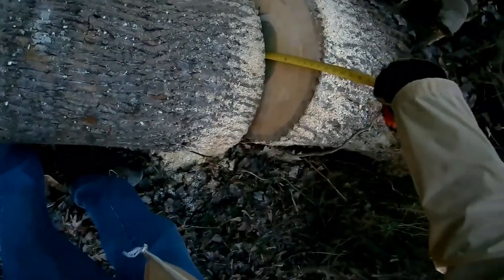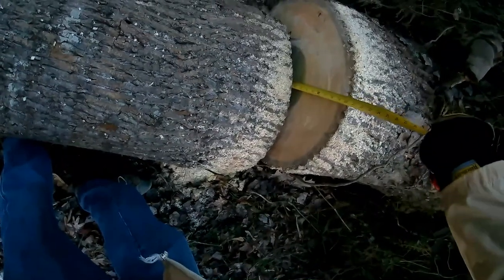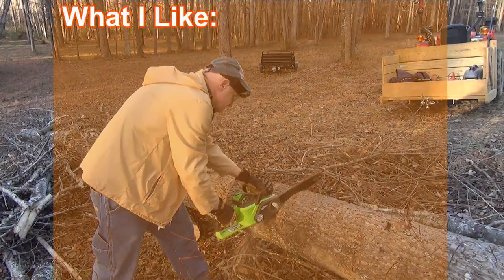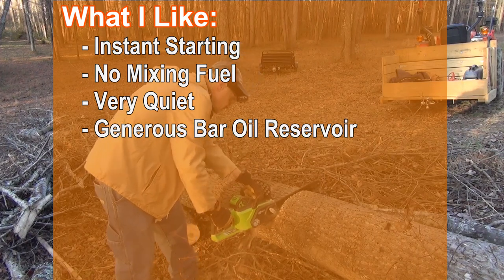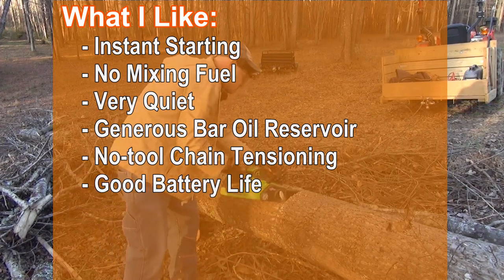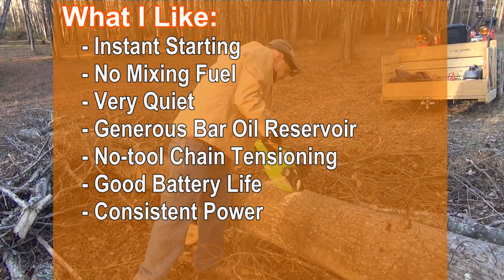Let's see how big this last piece was. Here is what I like about this saw: it has instant starting, there is no mixing of fuel, it is very quiet, it has a generous bar oil reservoir, there is the no tool chain tensioning which I really like, it has good battery life, consistent power until the battery is exhausted, and it is solidly built.